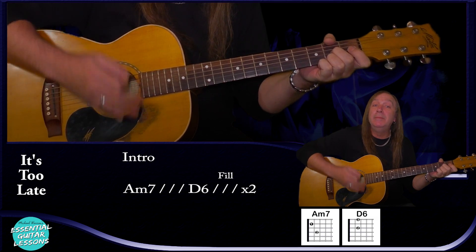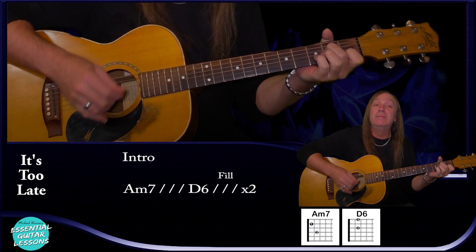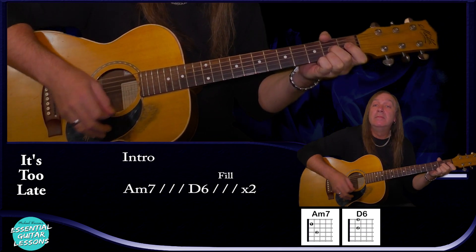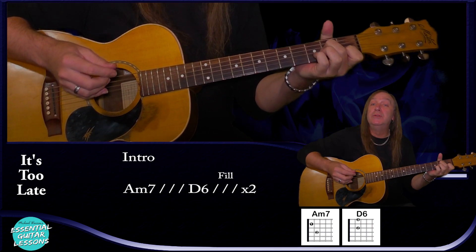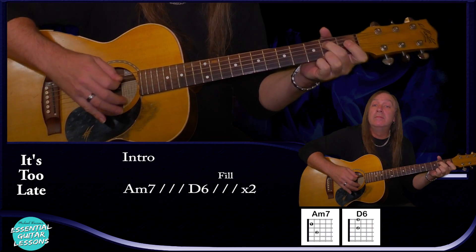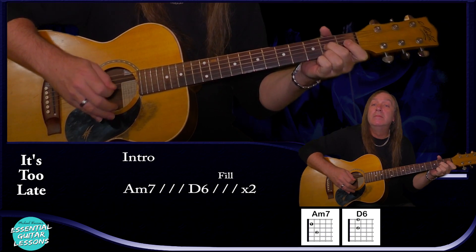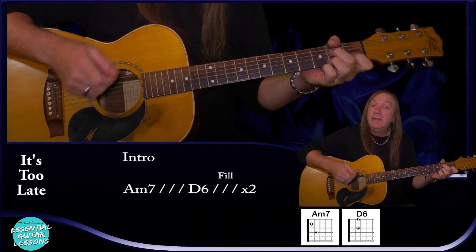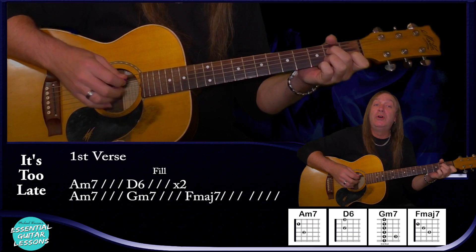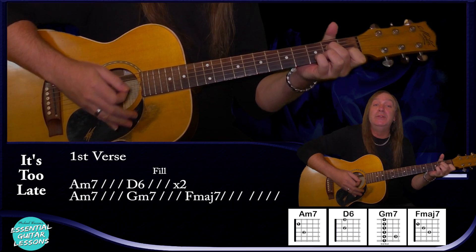So without the fill you can just do a down, up, mute, down, up, down, up on the D6. And with the fill, we do this 2 times for the intro. From there we go into our verse and it does the same again — another 2 more times: A minor 7 for a bar, D6 for a bar, with the fill or without it — that's up to you.